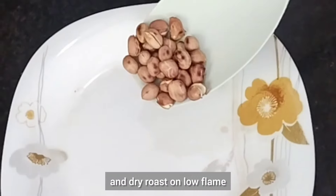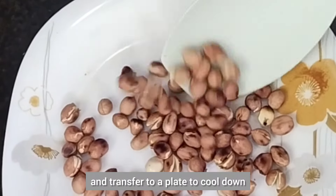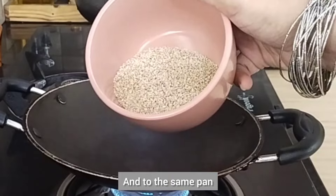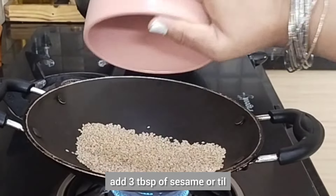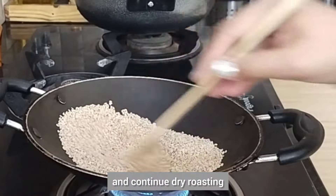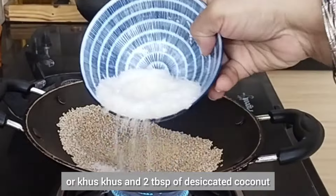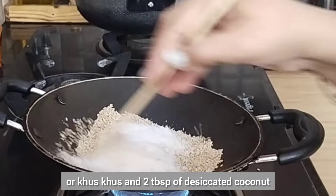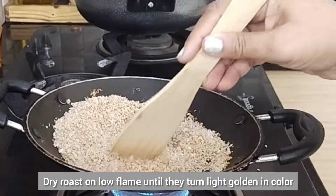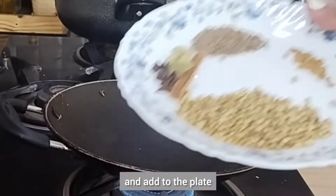To a preheated pan add 3 tablespoons of peanuts and dry roast on low flame, then transfer to a plate to cool down. To the same pan add 3 tablespoons of sesame or till and continue dry roasting. To this add 1 tablespoon of poppy seeds and 2 tablespoons of desiccated coconut — you can use dry copra — and dry roast on low flame until they turn light golden in color, then add to the plate.